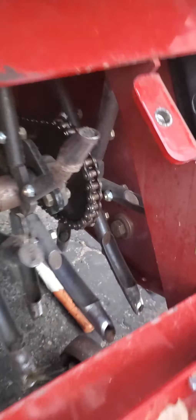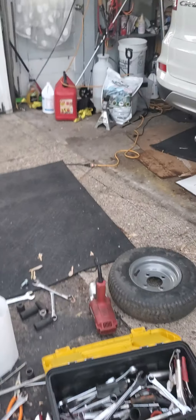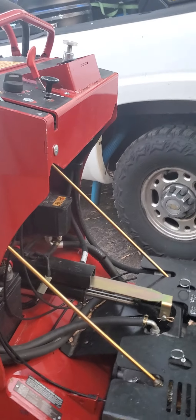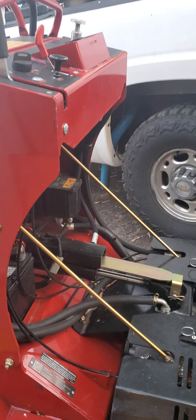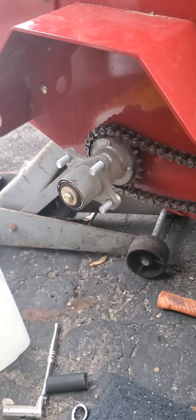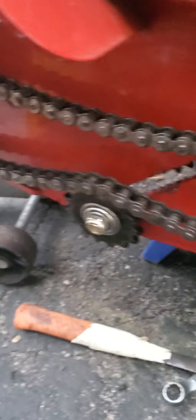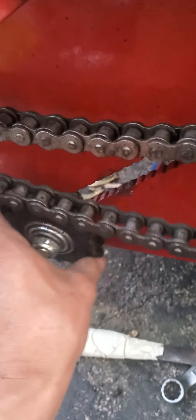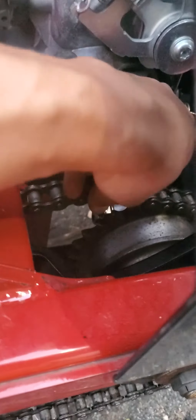I can feel this one is tight, but this other one — I'll show you how to tension the sprocket, because in the manual it's not very easy to understand how to tension it. I had to loosen this gear, the sprocket tensioner, to be able to access the other chains for the tines. See, this one is super loose.